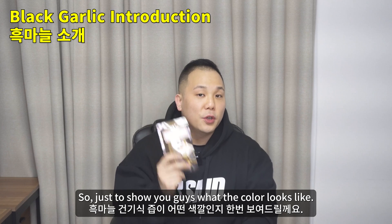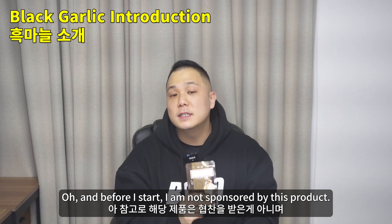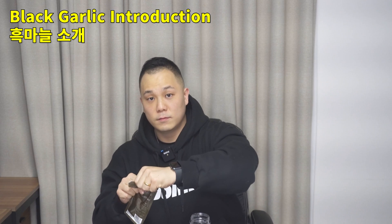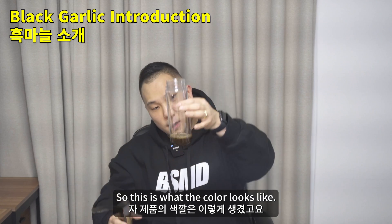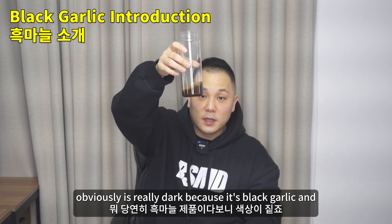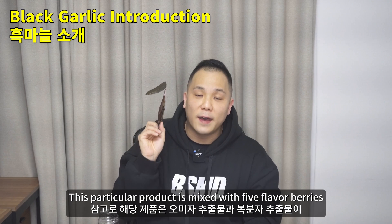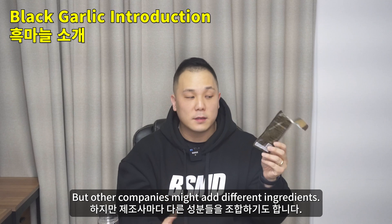Just to show you guys what the color looks like, let's open this up. And before I start, I am not sponsored by this product — this is the actual product that I take for personal use. It's really dark because it's black garlic, and it smells like garlic too. This particular product is mixed with five flavor berries and Korean blackberries, but other companies might add different ingredients.